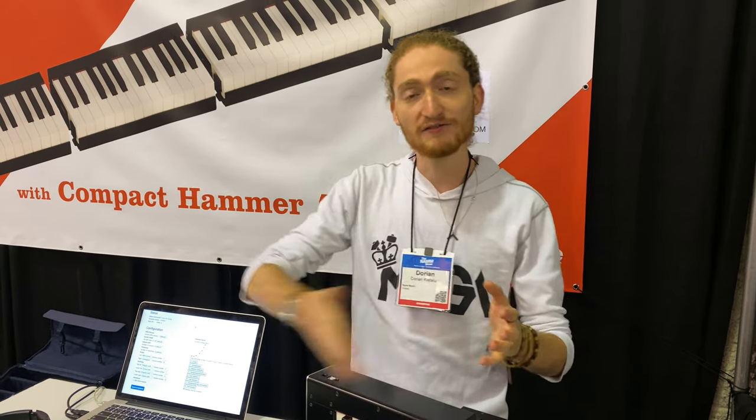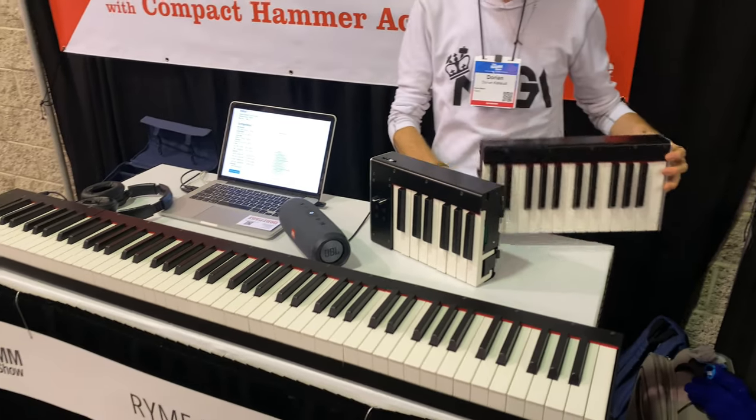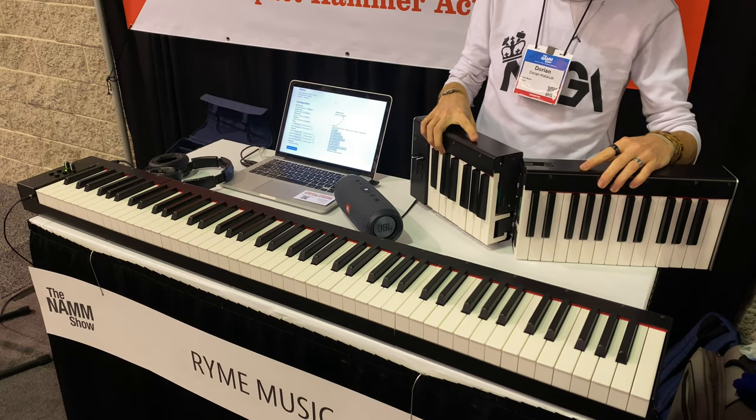The idea is that you have your 88-key keyboard, and you can disassemble it into smaller modules, and you can later reassemble them the way you want. If you want a smaller keyboard, for example, you completely can.